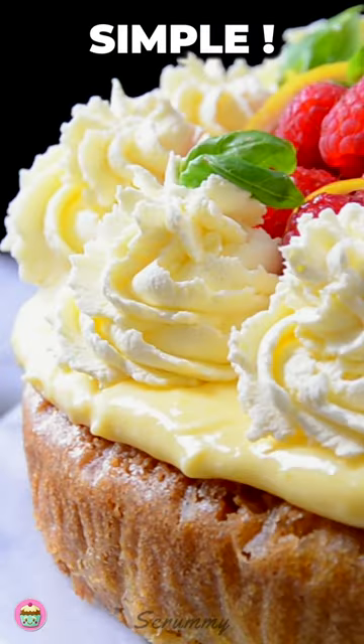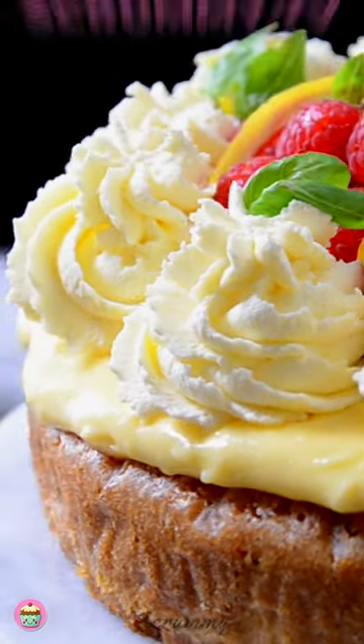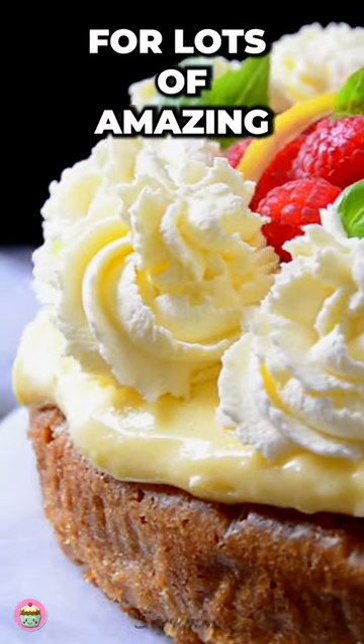Just look at that — so, so simple. Check out my channel Scrummy.tv for lots of amazing recipes.